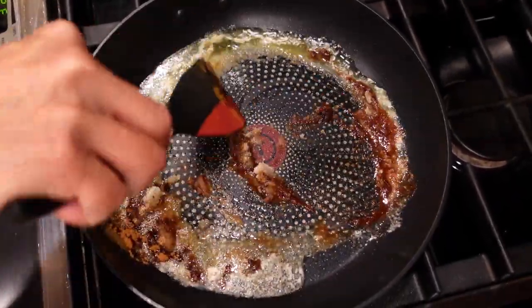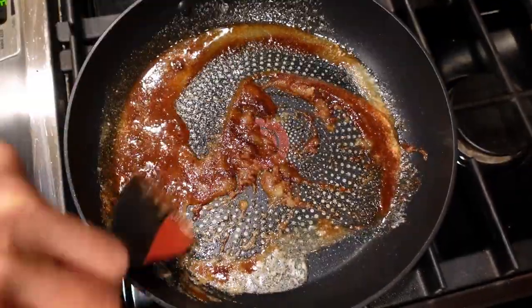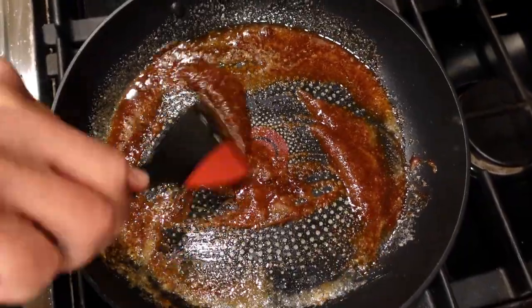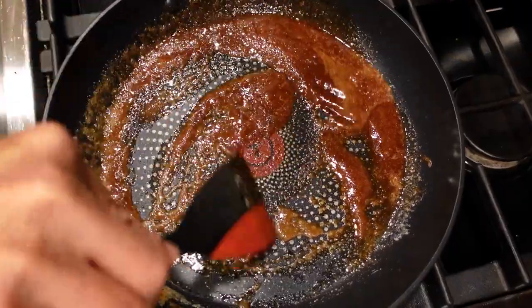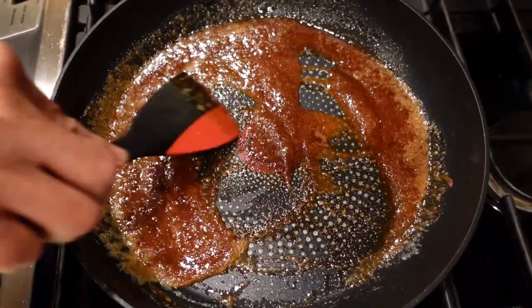It's going to create that apple filling type of sauce. Mix it until the sugar dissolves into the butter and it becomes like a liquid. It's going to start caramelizing pretty soon. Once it gets to the liquid point, we start adding in the apples.